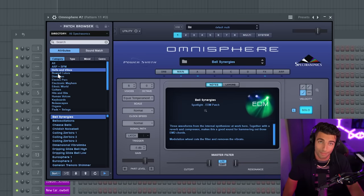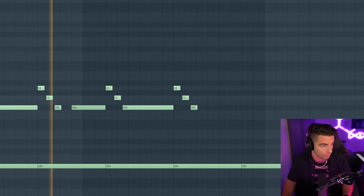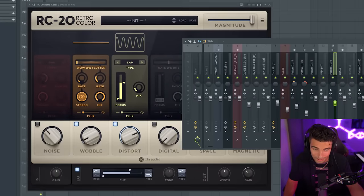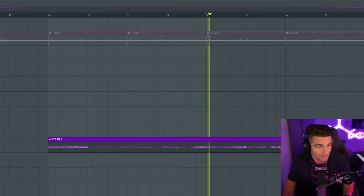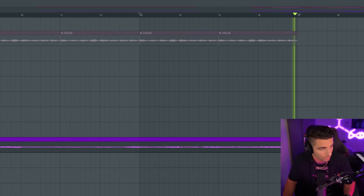Then we're making one more pattern with this Bell Synergies preset — this is where we're coming into the chorus. Once again, we exported and reversed the sound. Then for effects, we're adding some RC20, some Fruity Love Filter, Kickstart, and finally a pitch shifter.